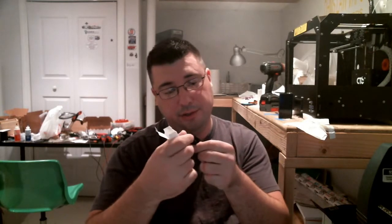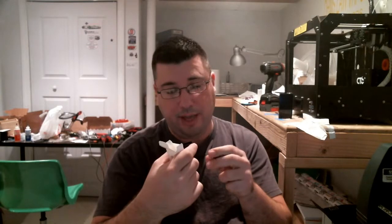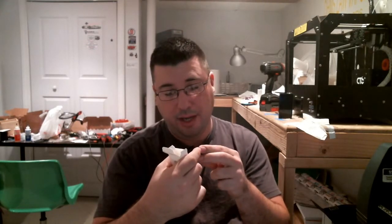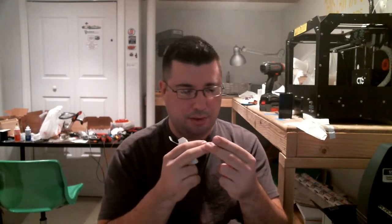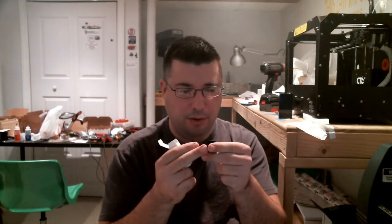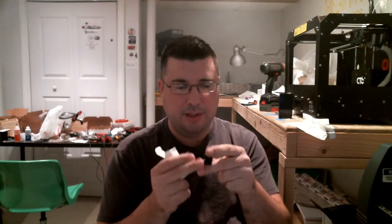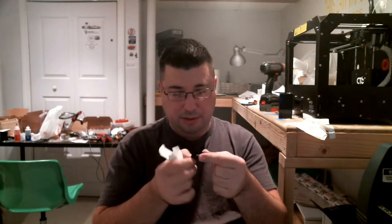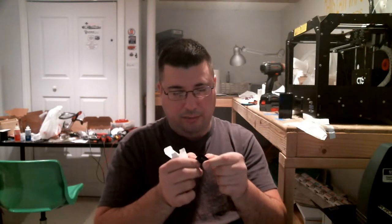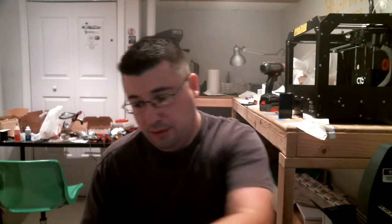So you get a 1.5 ohm Clapton, which is 8 to 20 watts. You get a 1.0 ohm stainless steel, looks like 316L, 10 to 25 watts. And this one I can't read — it doesn't have one installed. I'll open the one I can't read and use that one.